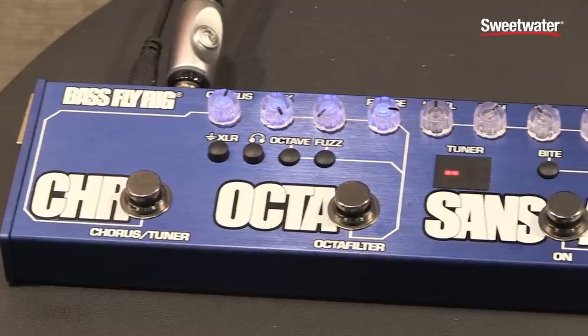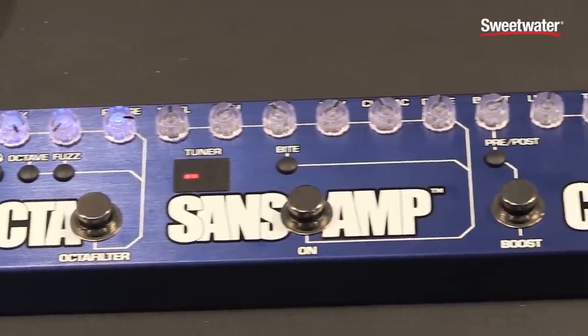Hi, this is John Bednar from Tech 21. Welcome to NAMM 2016. I'm here with Sweetwater Sound to show you our Bass Fly Rig and VT500 amplifier.